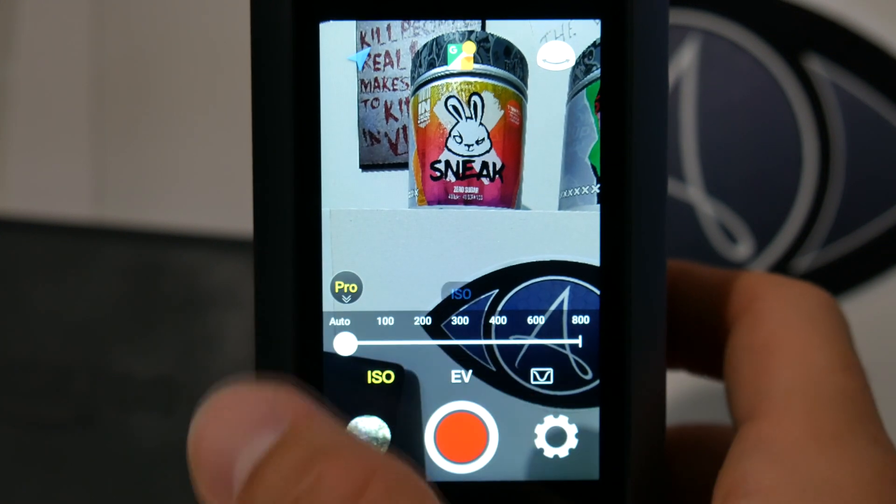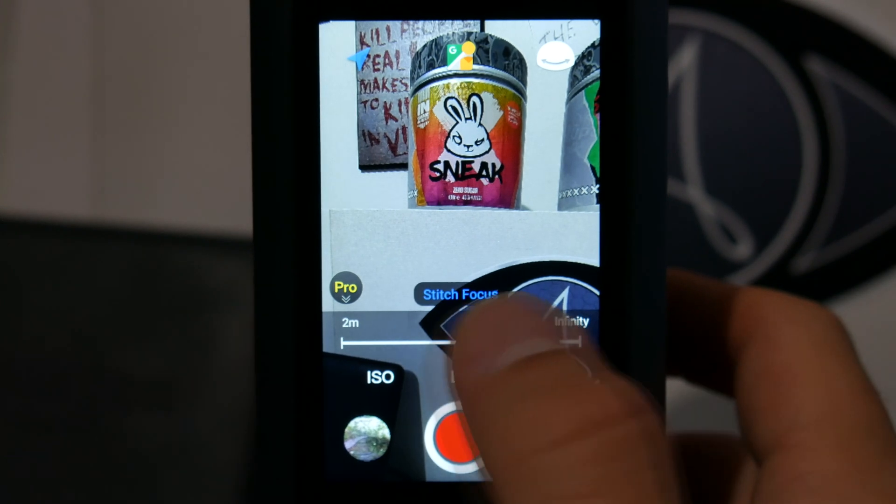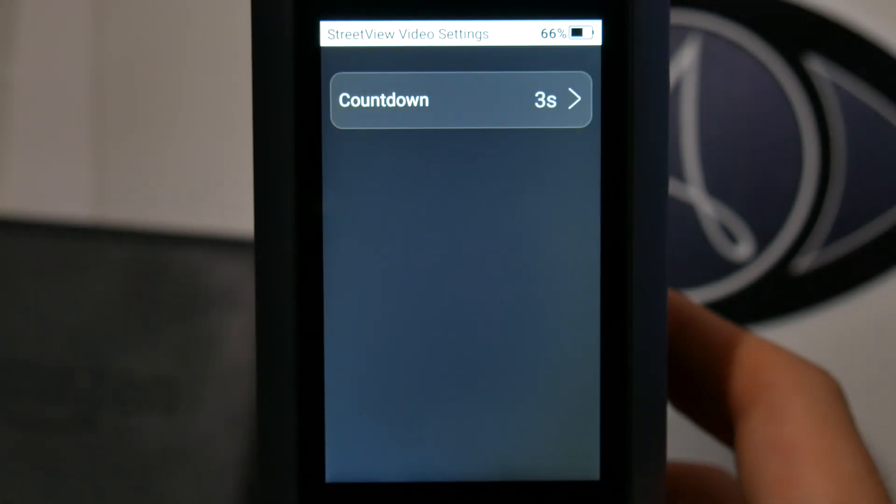At the bottom there is the pro mode, which allows you to manually set the ISO, the exposure value, and the stitching focus. Then there is the gallery, the shutter button, and the settings where you can set the countdown.